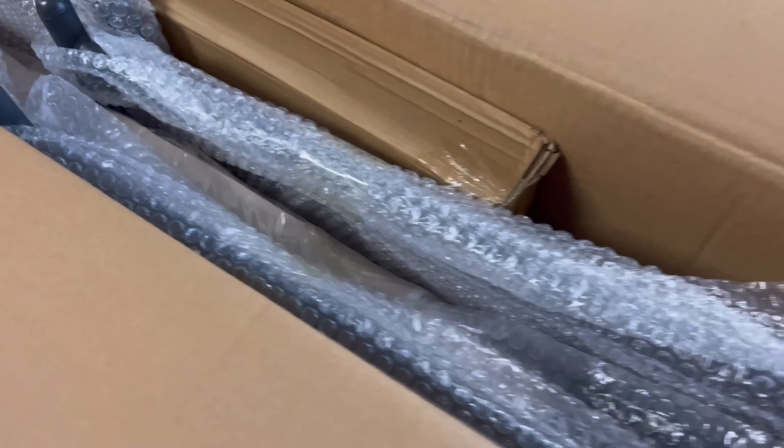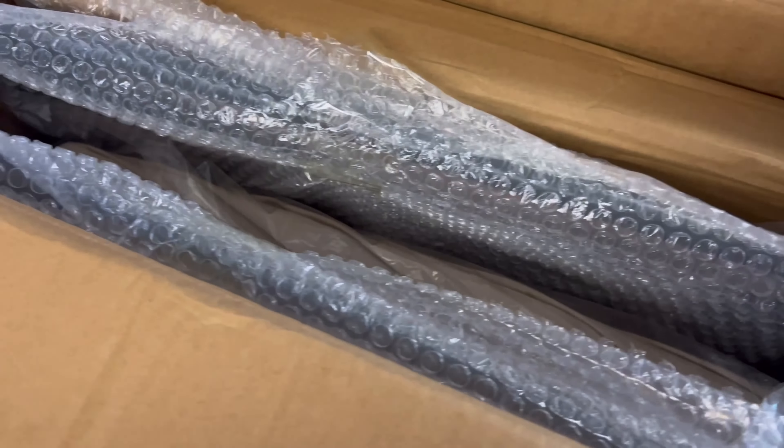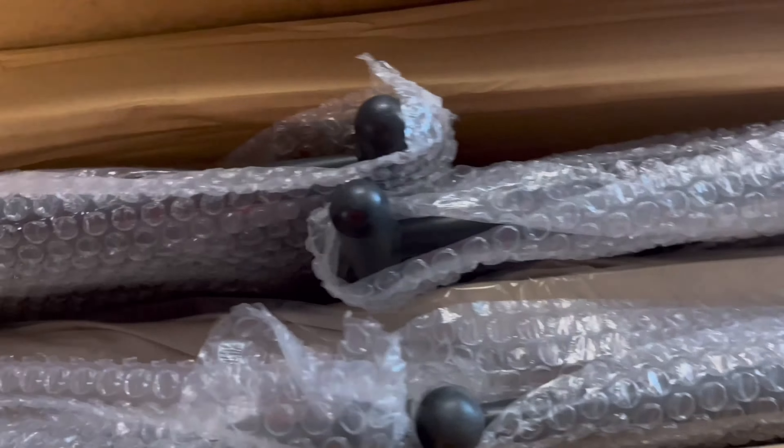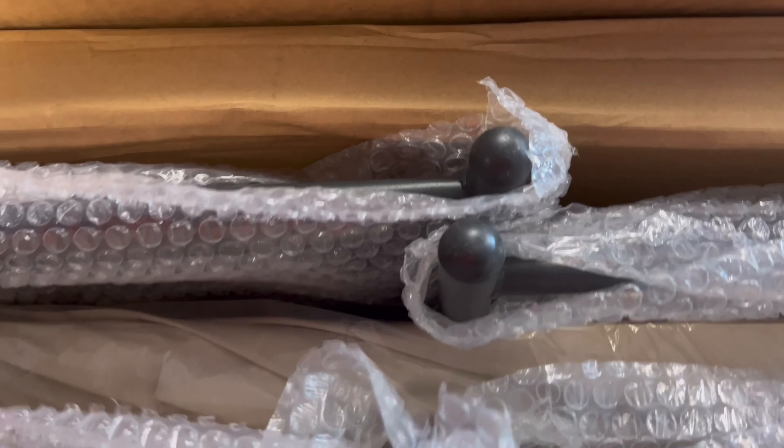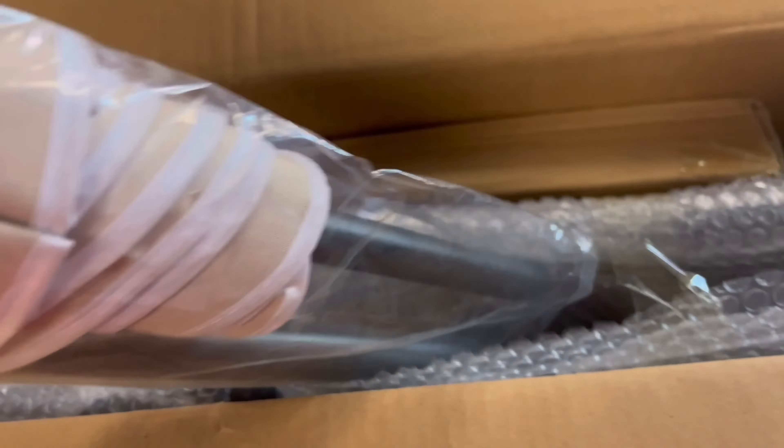So this is how everything comes — bubble wrapped. These are the chairs here, and I believe the table was in this box, and we got a nice umbrella right here.